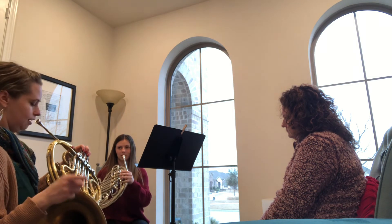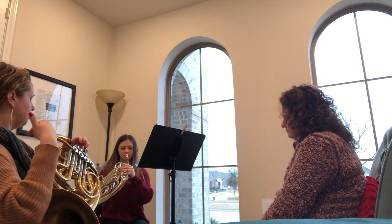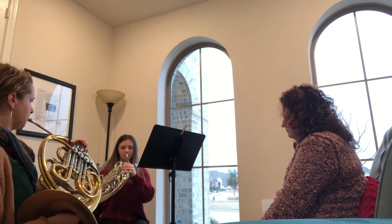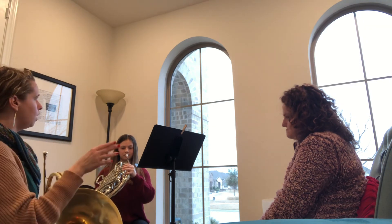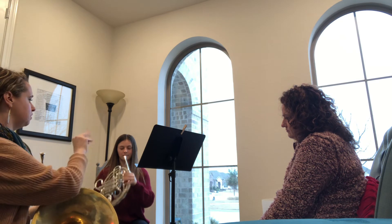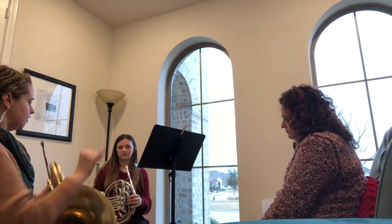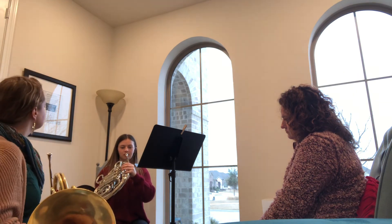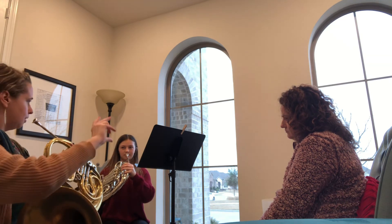We should do the air and the articulation in the horn first — I forgot to do that. So listen to me first. Let's make it a little bit smaller of a step. Instead of doing four sixteenth notes, we're going to do: taka taka, taka taka, like this. I like the way that sounded better — that was a lot more even.